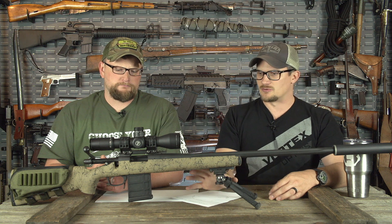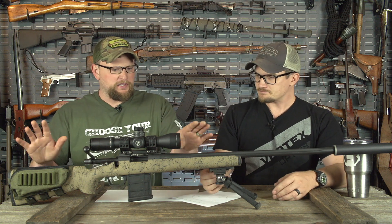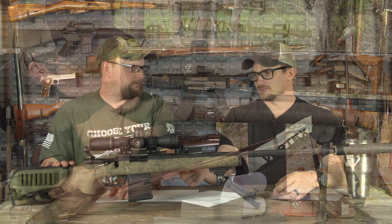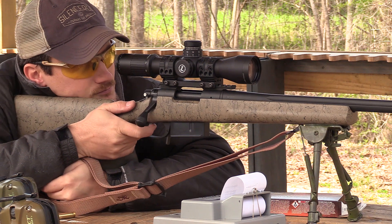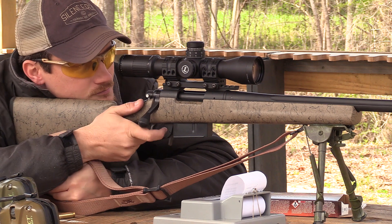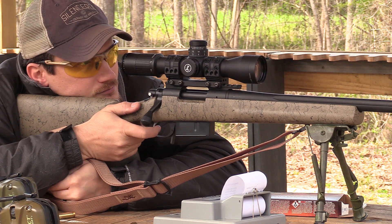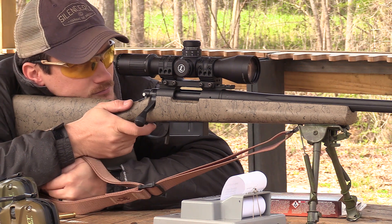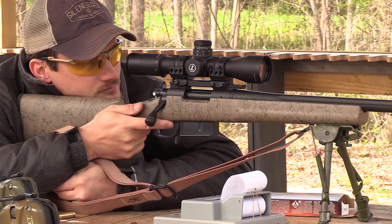I've shot Eric's custom rifles here and these are actually more factory than anything else. The only thing I'd even consider custom would be the L5 Badger bottom metal and the Jewell trigger — the HVR or HPR. The stock has to be opened up to accept the L5 Badger bottom metal, but other than that it's pretty much a factory 5R. And it shoots exceptionally well.